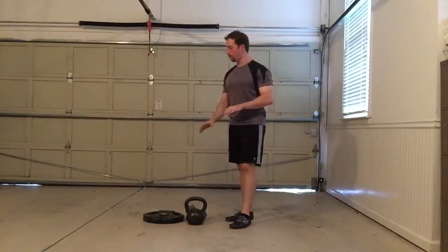Whereas something like the kettlebell or the iron grip style plates, it's a little bit more crushing grip strength. You really have to crush that handle hard to lock it in.